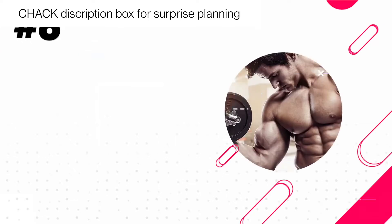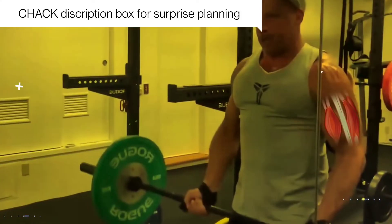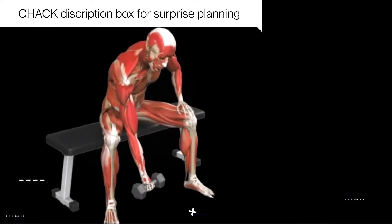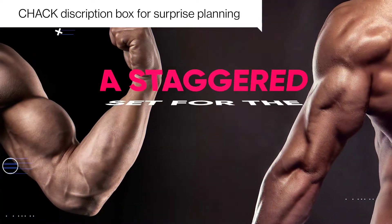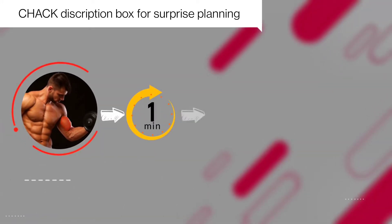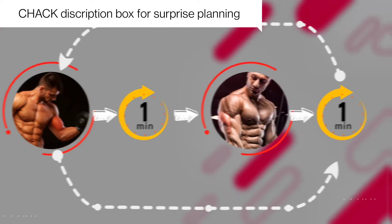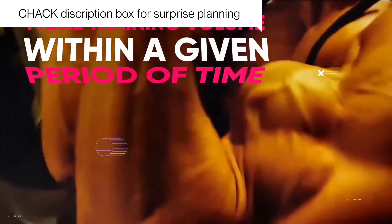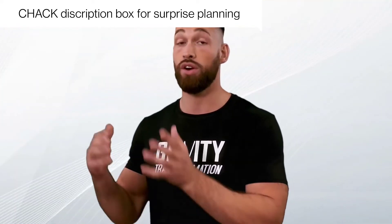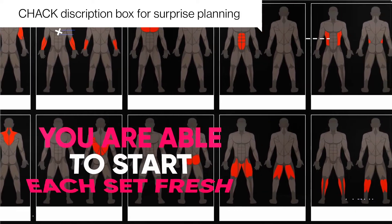The next hack that can really help you in the training department is to implement staggered sets. For these types of sets, you alternate back and forth between exercises that train muscles with opposing functions. For example, your biceps flex your elbow while your triceps extend it — those are two opposing functions. So a staggered set for biceps and triceps would be: perform a set of bicep curls, rest a minute, then perform a set of tricep extensions, then rest another minute and go right back to the bicep curls. By setting up your workouts like this, you're able to do more training volume within a given period of time without interfering with your workout performance.